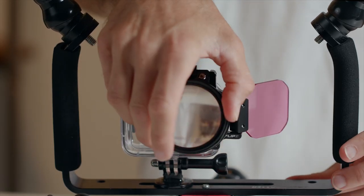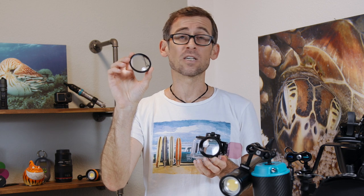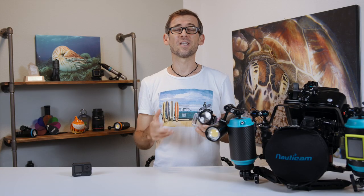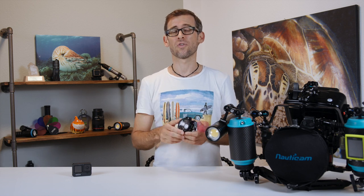And if you want to record some macro stuff, you can just pop it in front of your lens and you're basically ready to go. If the Macromate mini is not close enough for you, you can always add on a close-up lens like this — a close-up lens with a plus 10 diopter. Just screw that on top of the Macromate mini and you'll be able to record even better close-up shots. And that's all the magic there is in making your GoPro capable of recording good macro shots underwater.